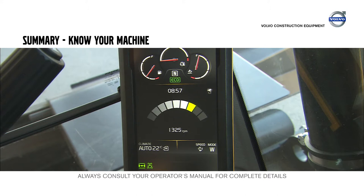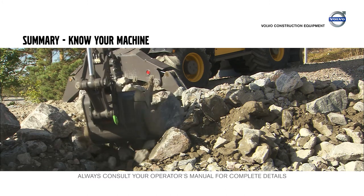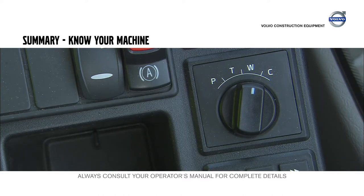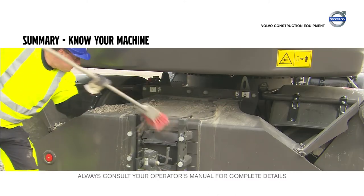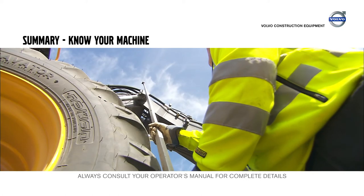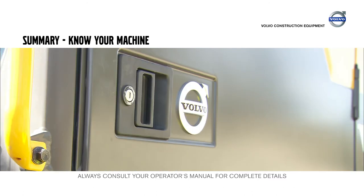Volvo diesel engines have a high torque already at 1300 RPM. Everything above that may make the hydraulics faster, but is not that efficient because of the increased fuel consumption. Select the best work mode for your application. Make sure the teeth are not worn out. Clean the machine before transport and make sure the lowest possible transport height is obtained. Fold in the rear view mirrors and lock all doors.